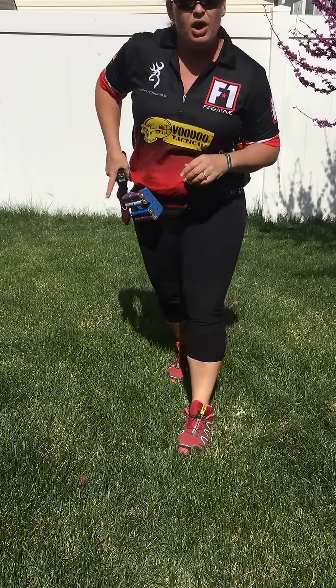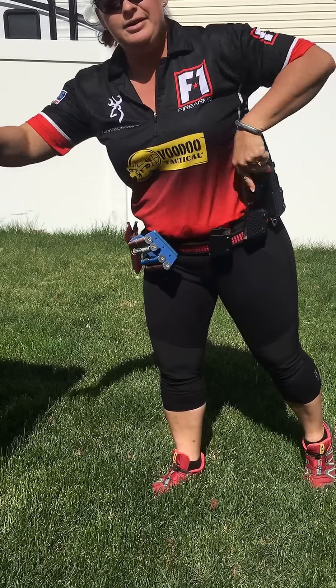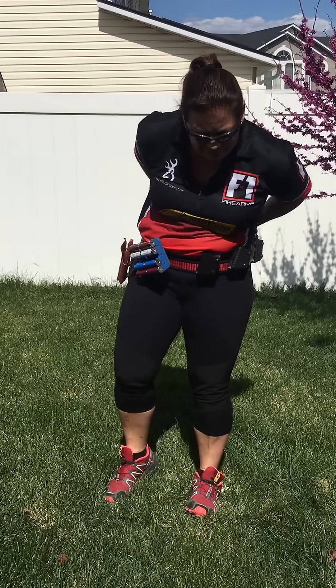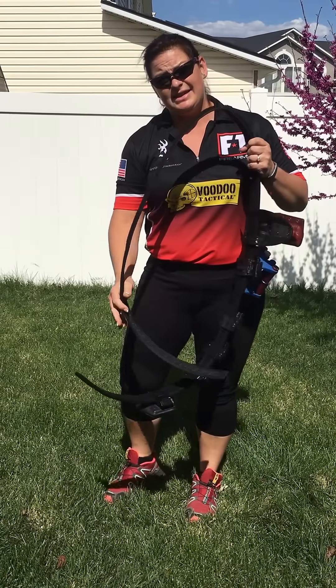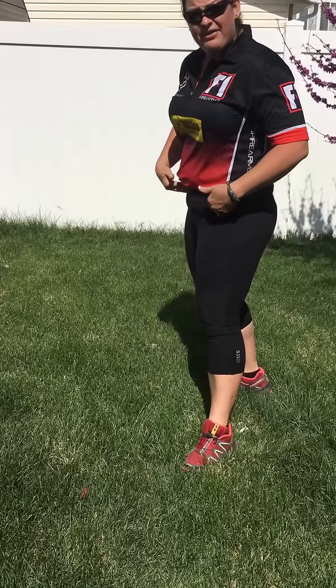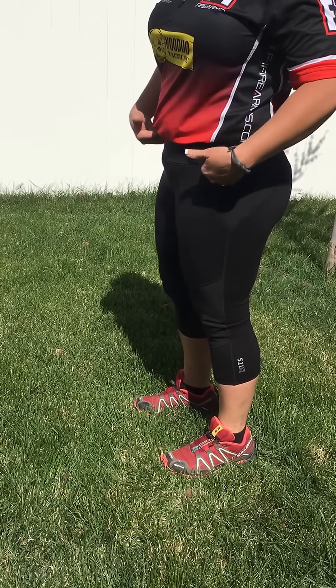Now, the details — what we all really want to know. I'm going to take this gear off and put it up here so I can show you the details. The real question about pants like this for girls with curves is how revealing it's going to be. I have that 40-year-old baby belly thing right here, but it's pretty minimized in the pants.